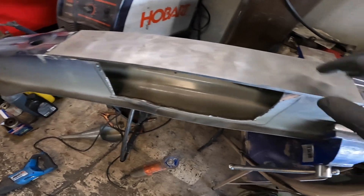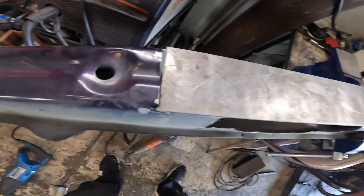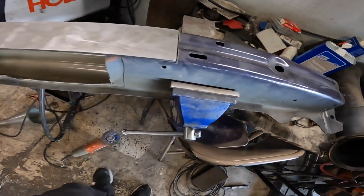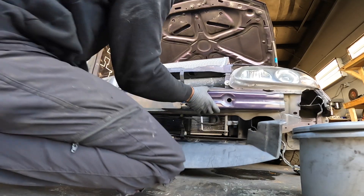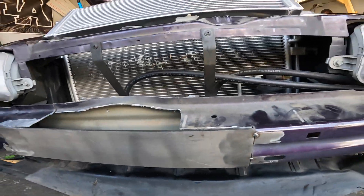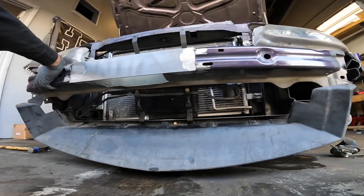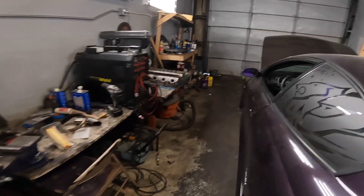We got the damaged section cut out and we're going to plate it back. Sand it down a bit and clean it with acetone because it's pretty dirty. It's plated now — just got to plate this back section here and straighten it out. I need to go pick up some more material to patch this back together so it's nice and straight, and then we'll be mounting the heat exchanger and heat exchanger pump.